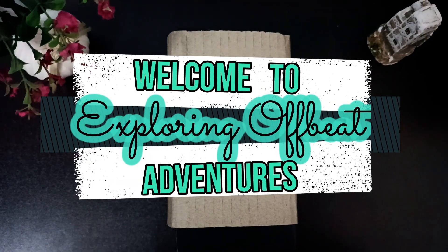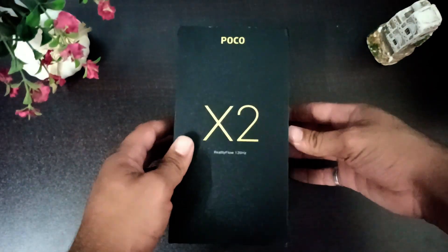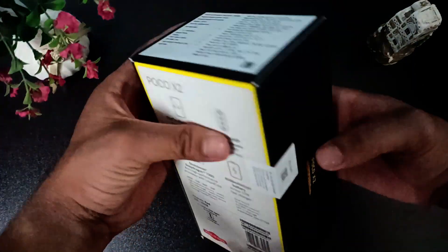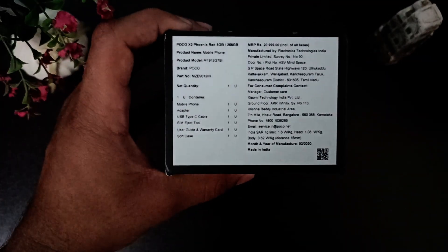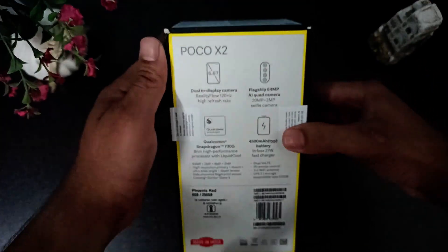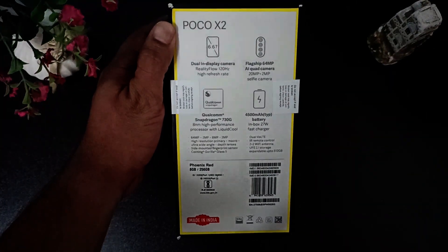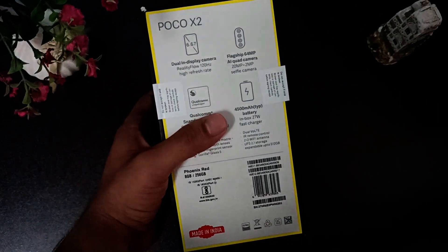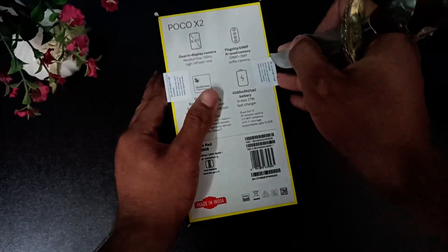Hello guys, welcome to our channel. Today we are going to unbox the amazing flagship phone POCO X2. On the bottom side of the box we can see the basic details of this phone, like accessories included and some highlights. This is the top-end model of the POCO X2 — 8 GB RAM and 256 GB internal storage.